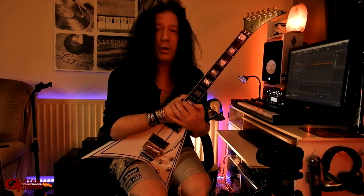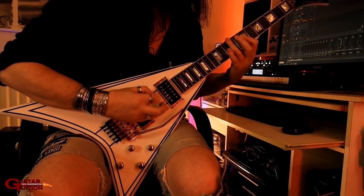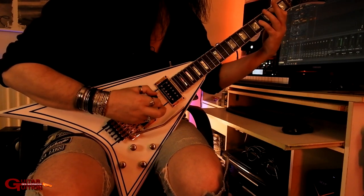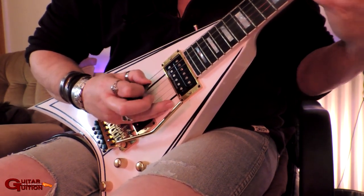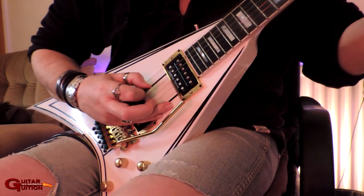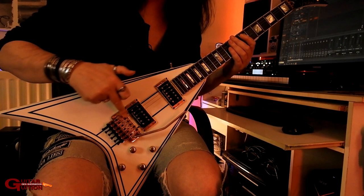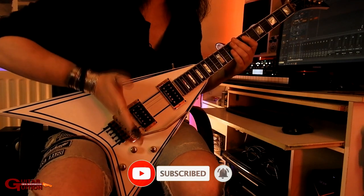I shall now play the riff for you more slowly. So the first part: two open E strings. Put a bit of dampening on here — sometimes known as palm muting, which is not correct; it's side-of-the-hand dampening.